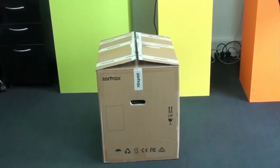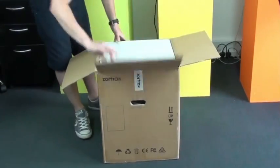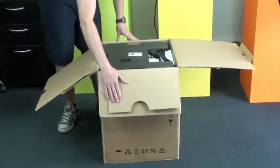Today we're going to show you a little video of the Zortrax M200 - just a little unboxing video to show you what you get in the box. Always nice to be able to see inside and see exactly what you're getting.